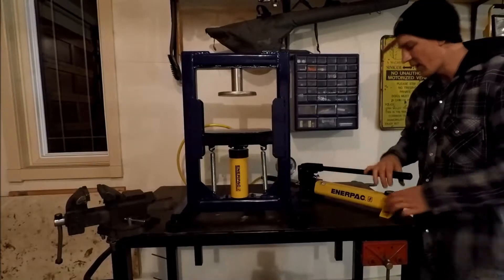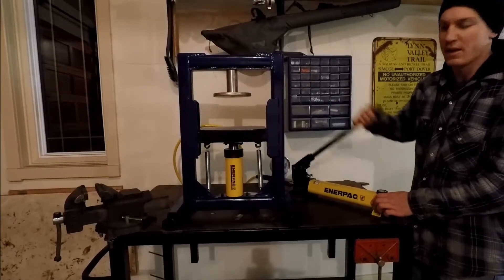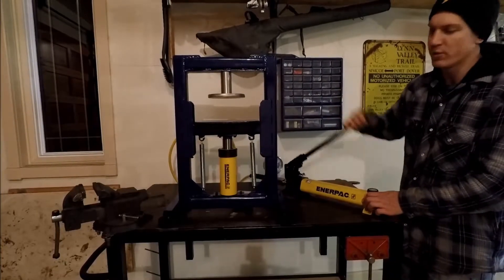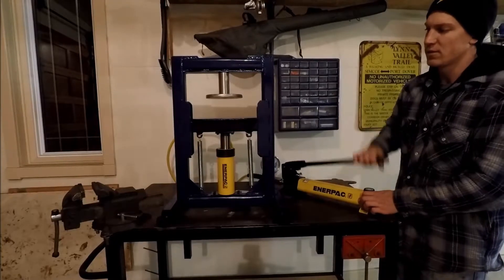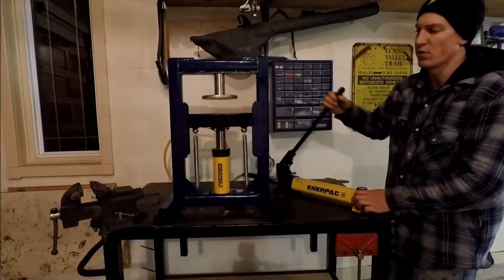Now, I like this hand pump because of the speed. It's a lot faster than those bottle jacks that you get from Princess Auto. Within 25 pumps, I can have this cylinder almost at full stroke. The stroke is about 4 inches.